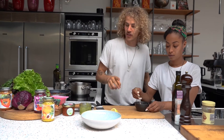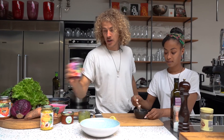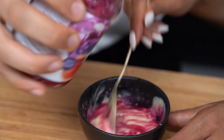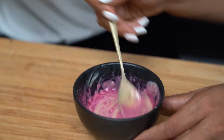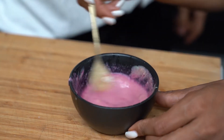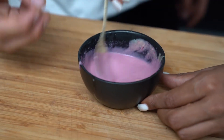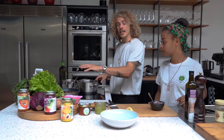And a little secret if you want to add some color: grab your jar of purple rain sauerkraut and add some of the juice. This way you've added lactic acid bacteria into your vinaigrette. Isn't that amazing? The Bumi is grilling and the vinaigrette is done.